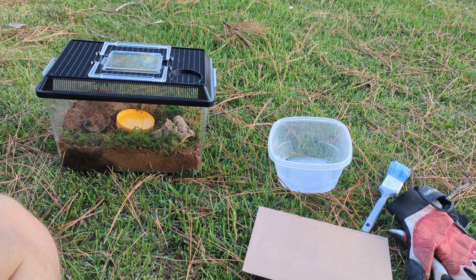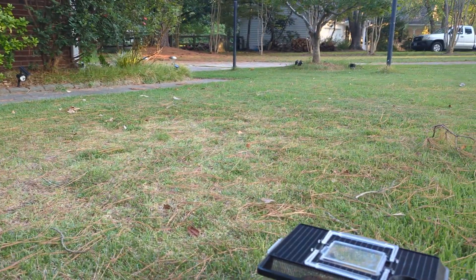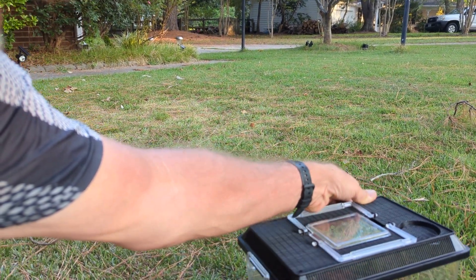Okay folks, August 20th, Sunday 2023 in Garner. I have my choco golden knee tarantula in her little cage out here. I wanted to bring her out in the 88-89 degree weather and just see what her demeanor is for handling. When I first got her she was like an inch.